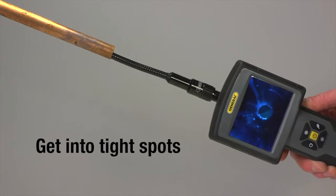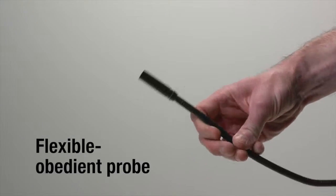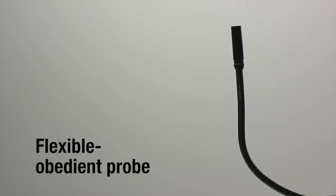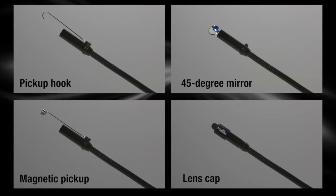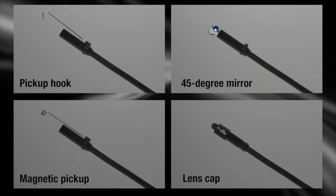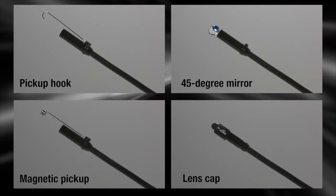Get into tight spots. The 39-inch camera tip flexible obedient probe is less than half-inch diameter. Camera provides focus from 4 inches to 8 feet. Useful accessories include a pick-up hook, 45-degree mirror, magnetic pick-up and lens cap.